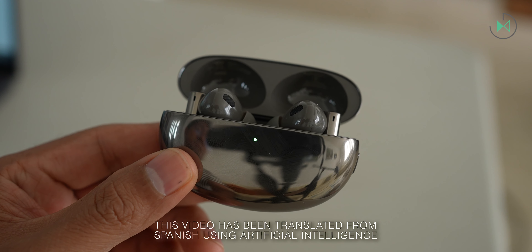Hello! Thanks for being in a new video. This time I have a review of the Realme Buds Air 6 Pro. Let's get started.